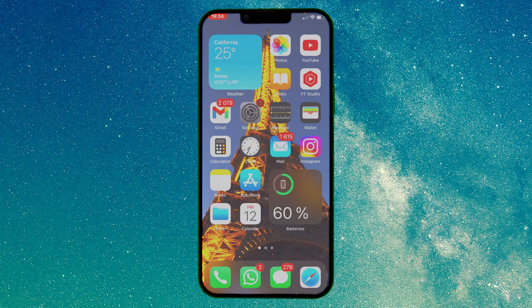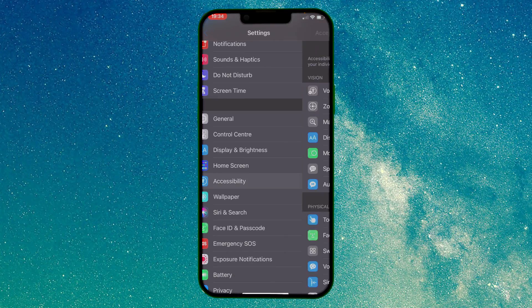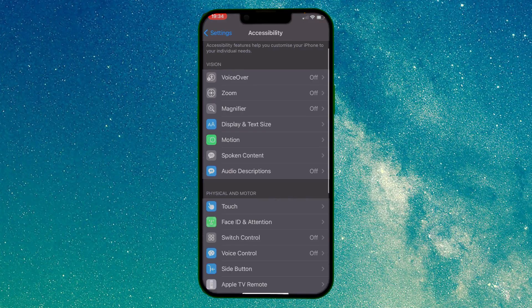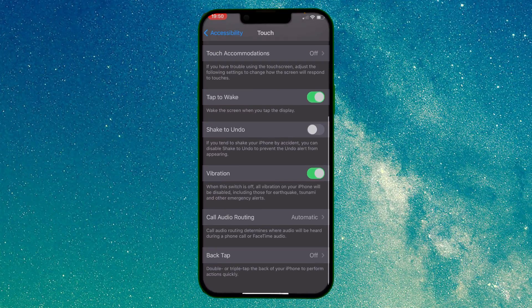The first thing you need to do is go to Settings. Now go to Accessibility. Touch. Now find Back Tap.